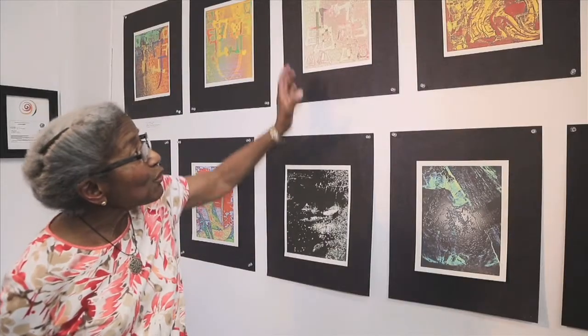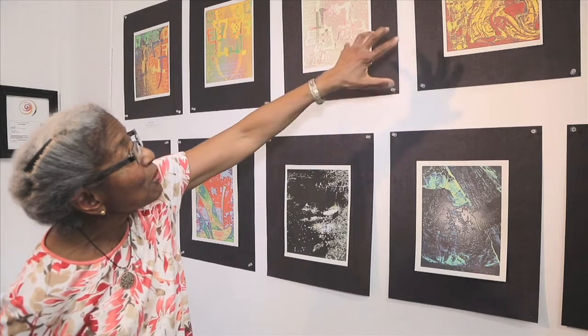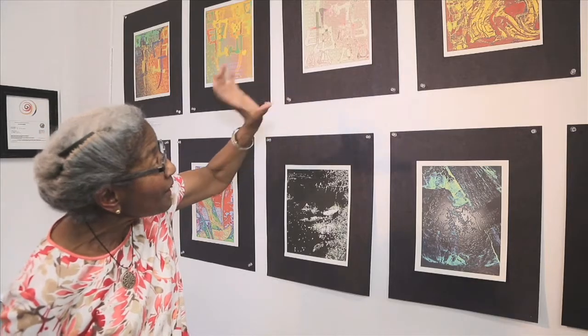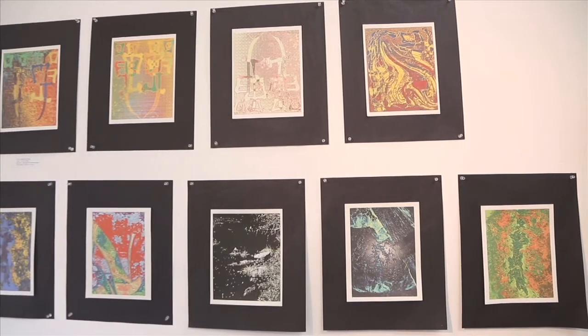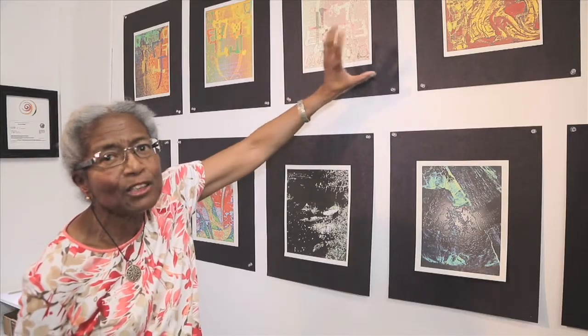I certainly enjoy the use of a variety of colors and I like to look for variation in my subject matter. These two prints are based on a single Japanese character which I brush painted. I study Japanese calligraphy, so I painted a single character and photographed it, then put it in a computer and used the computer tools to come out with something completely different — to show that you can get this variation starting from a single theme.